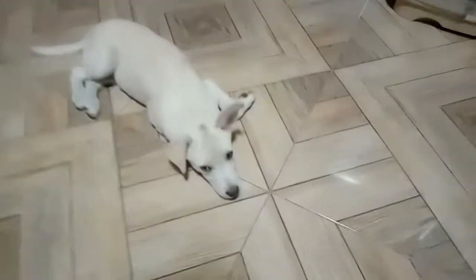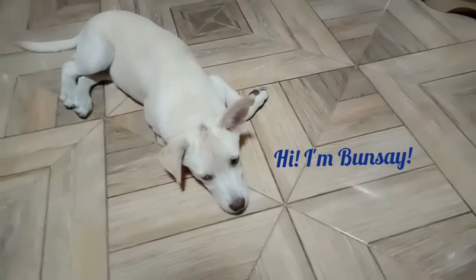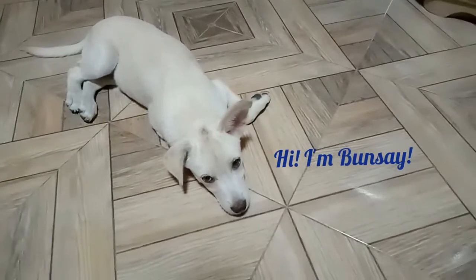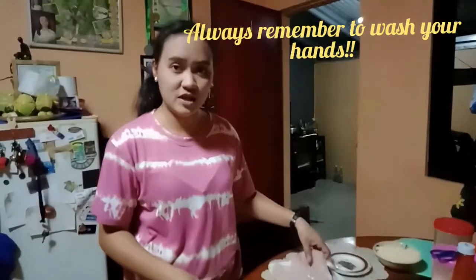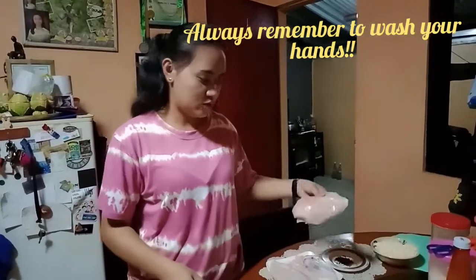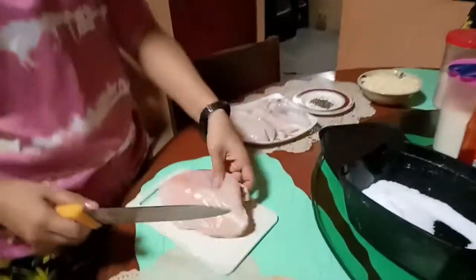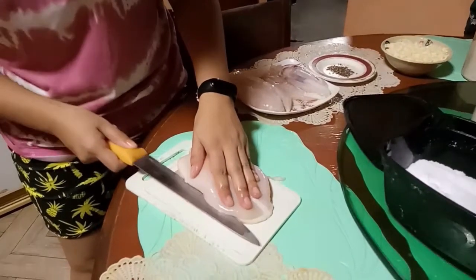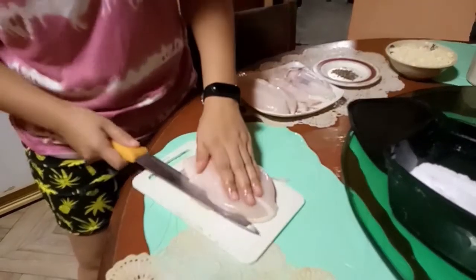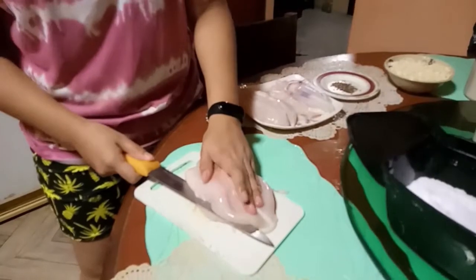Say hello, Bonsai! Sad po siya dahil meron po siyang sakit. Okay, so sisimulan na po natin. Bago natin i-fry yung chicken breast, syempre nalagyan muna natin ng cheese. So kukunin natin ng isang chicken breast. Syempre, hugasan nyo muna yung chicken breast ninyo — nahugasan na po namin yung chicken breast na.